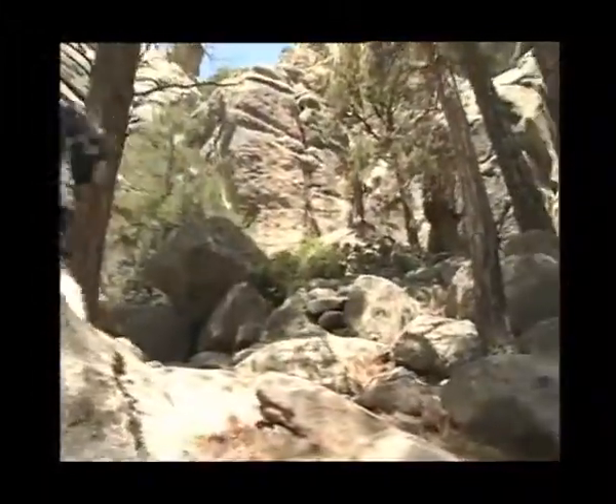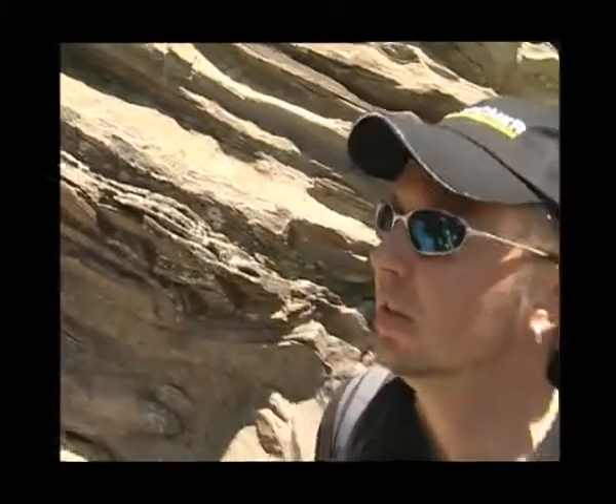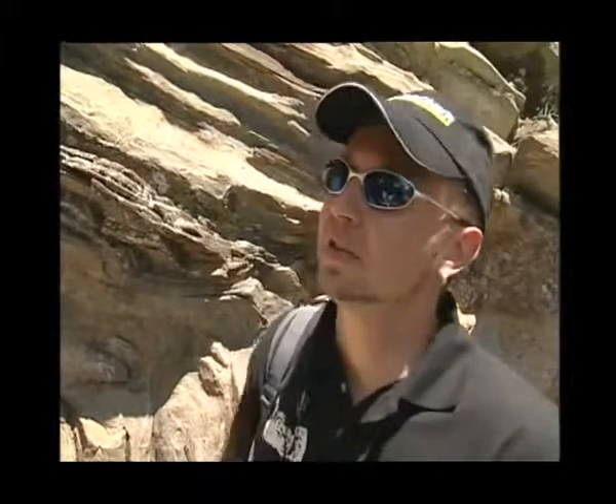It takes us half an hour to get to the top, if we're fast and we're not carrying any equipment. And with temperatures over 95 degrees Fahrenheit, that's pretty hard.